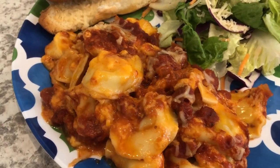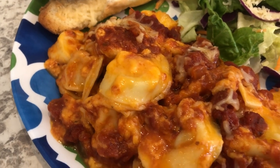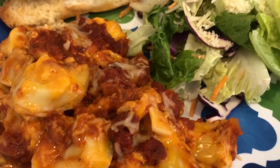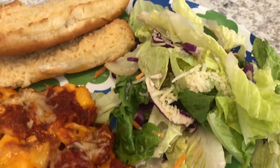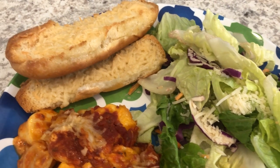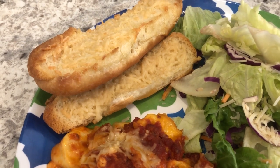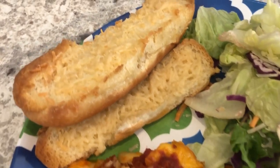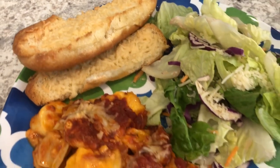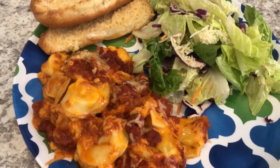Here is the casserole in all of its cheesy goodness — it is so good, very simple to make, and I'll definitely be making this again. With it we are having side salads, dressed at the table. I also made some cheesy bread — I had some leftover hot dog buns, put softened butter on them, added some shredded parmesan, and baked them. This is what we are having for dinner tonight.